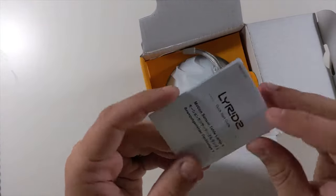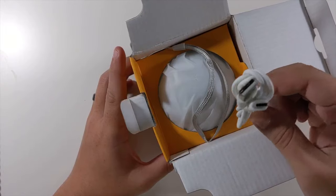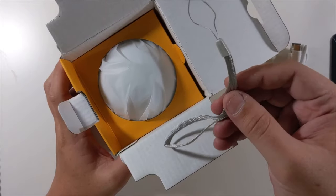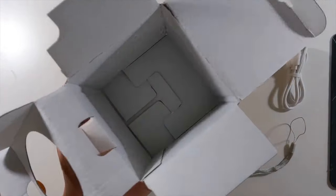Alright, so first thing is a little quick start guide. Next is a USB-C charger — that's very surprising, I didn't expect to see that, that's cool. This looks like a wrist strap. And then the actual lamp. That's all that's in the box.